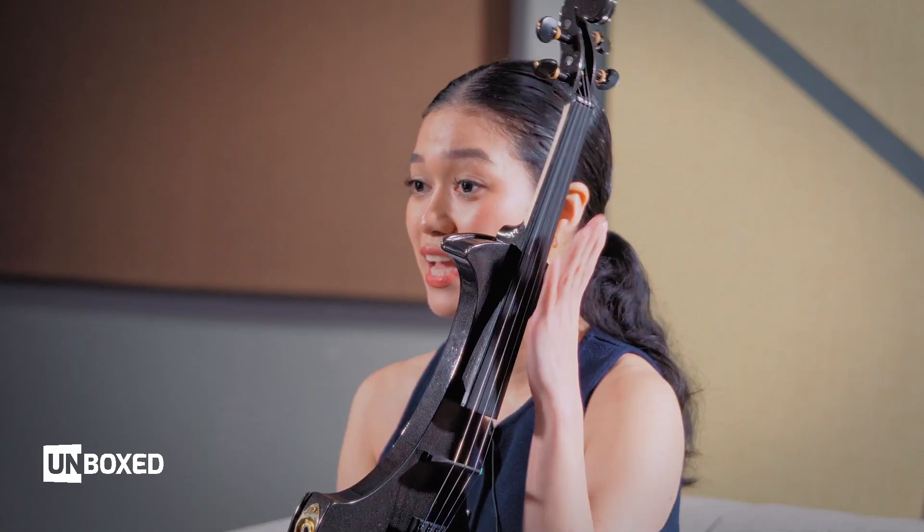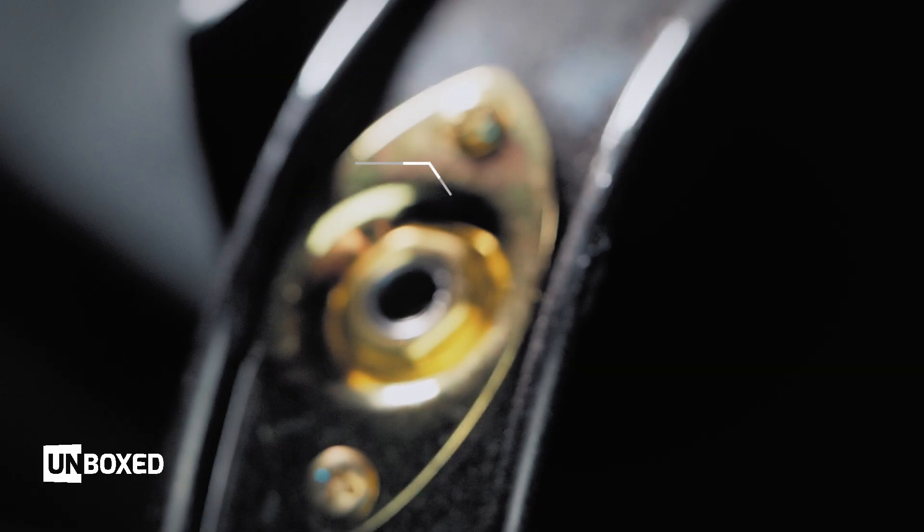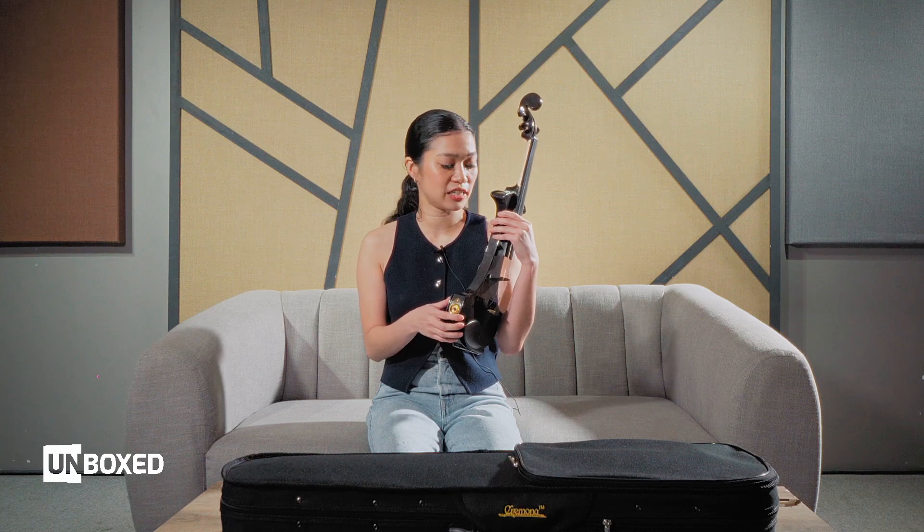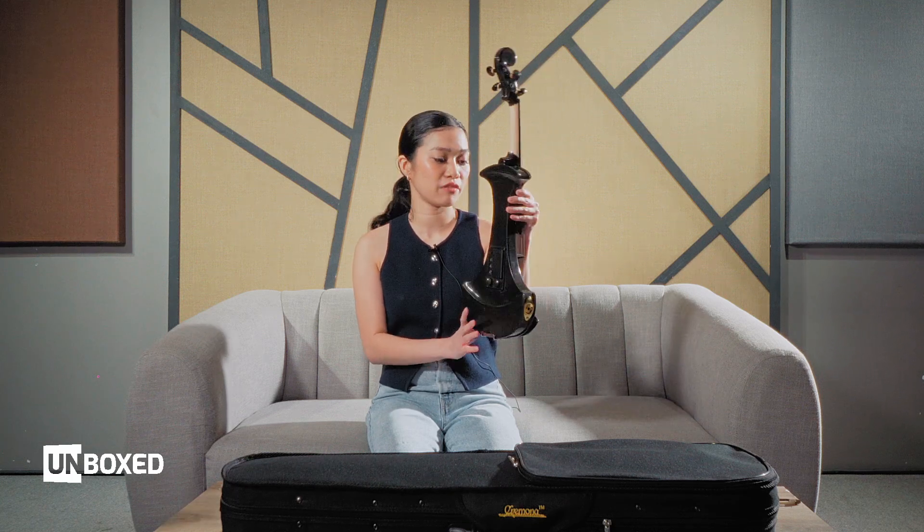That's the standard 1/4 PL output. We actually have the standard 1/4 PL available here. And basically, I think I've shown everything. Let's do a sound test.